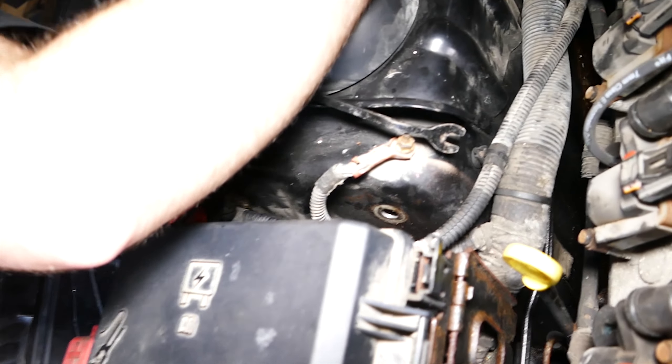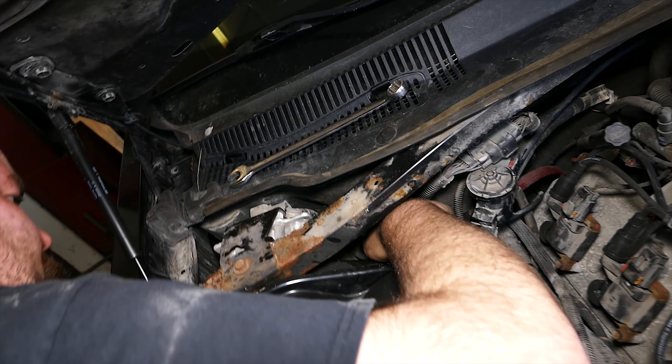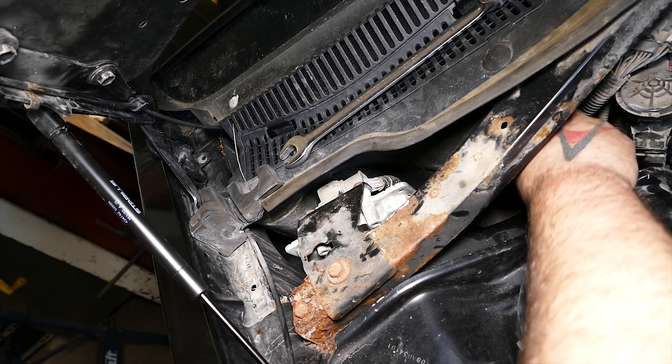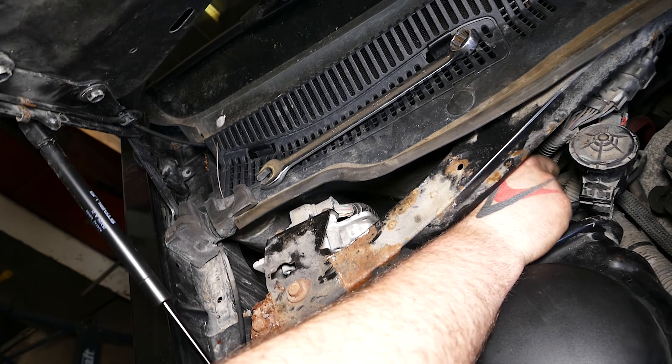For the passenger side upper control arm 18mm nuts, one is easily accessible behind the fuse box. For the other nut, we will need to remove the plastic cover over the cabin air filter box to access that 18mm nut. We're definitely dealing with really tight spaces here, so we'll only be able to quarter-turn the nuts near the firewall. Patience will definitely be needed.